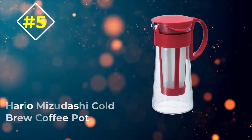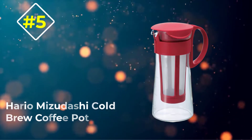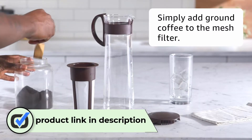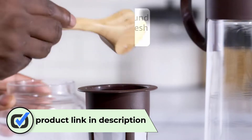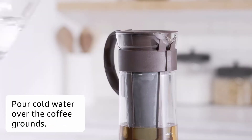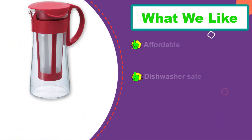Number five: the Hario Mizudashi Cold Brew Coffee Pot. Cold brew coffee is already one of the least fussy ways to get caffeinated, but this no-frills little number from Japanese coffee giant Hario couldn't be simpler. Coffee goes into the reusable mesh basket — no cloth or paper filters to deal with — and is submerged into cool or room temperature water.